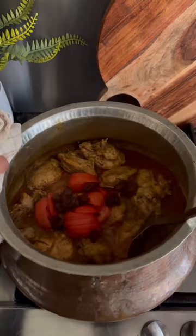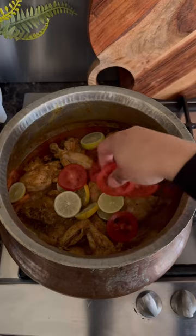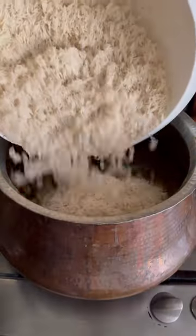After that, add some sliced tomatoes and dried plums, mix and slightly reduce the water. Once the gravy is ready, top with some sliced lemons, sliced tomatoes, chopped coriander and mint, and some green chilies. Pour water and bring it to a boil.